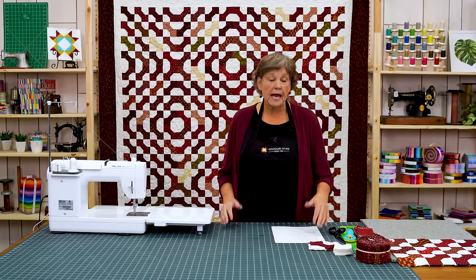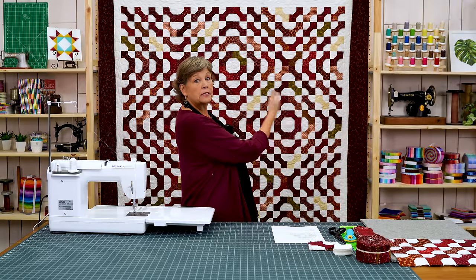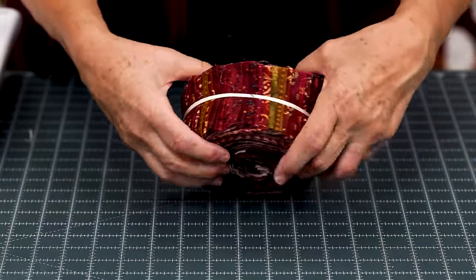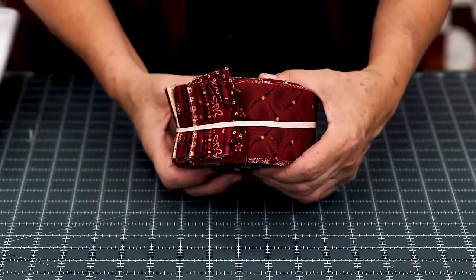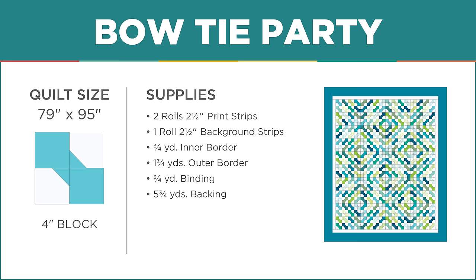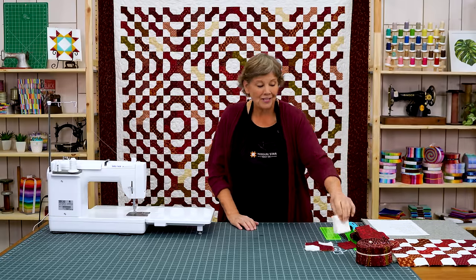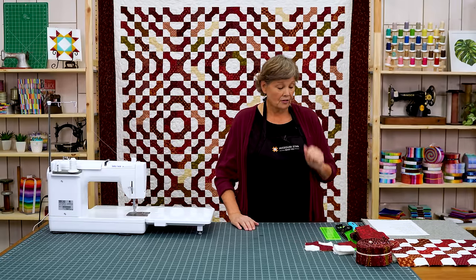To make this quilt you're going to need two rolls of 2½ inch strips — actually you just need 64 strips. We had to stop because it was getting too big for our filming area. We used Idaho Prairie Star by Kim Diehl for Henry Glass. You're going to need one roll of 2½ inch strips for your background, and that's all going to be cut into 2½ inch squares. If you don't want to use the roll, you can get pre-cuts that are already 2½ inch squares, which I love.